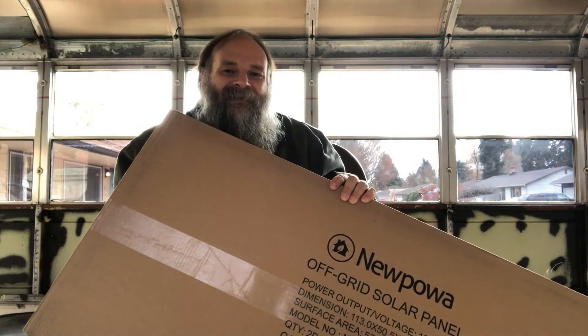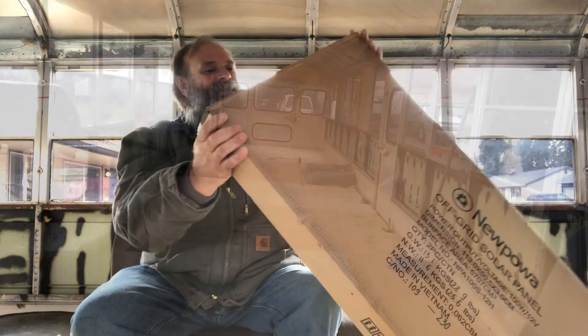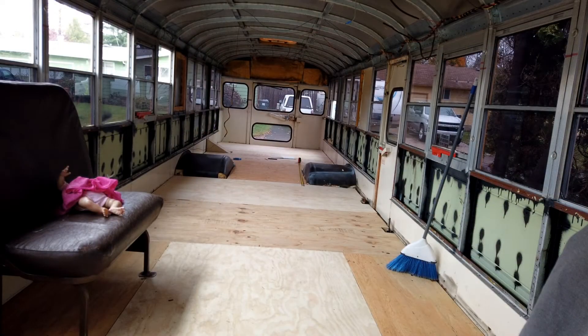This week our solar panels came in, so let's get them installed. We want to get everything on the roof installed before we put up insulation and sealing boards. That way if we create any leaks we can catch them and get them fixed before the ceiling gets wet.